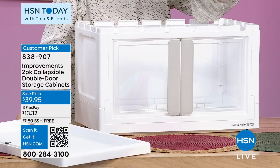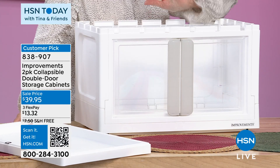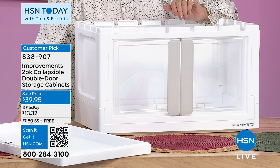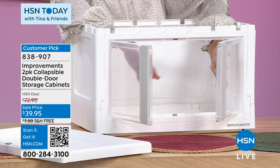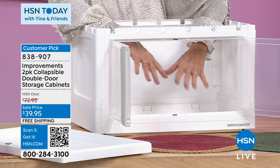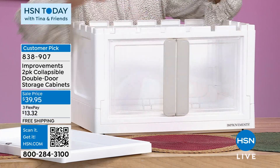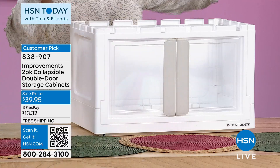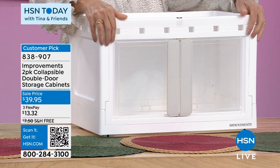Now I put the lid on it. If you want to fill it, you can fill it from the top. But this is the last time you're ever going to need to go through the top of your bin, because you've got these great doors that allow you to have access when you stack them. And by the way, the doors have little magnets, so they always stay closed. Putting the lid on keeps the frame secure, and you are good to go.